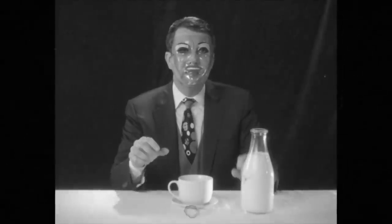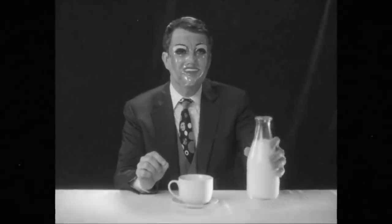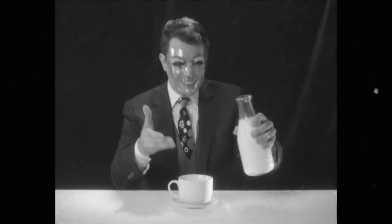Splendid. Now, the optimal way to pour milk is to raise the pouring container and angle it at no more than 45 degrees positively as you approach your drinking vessel.